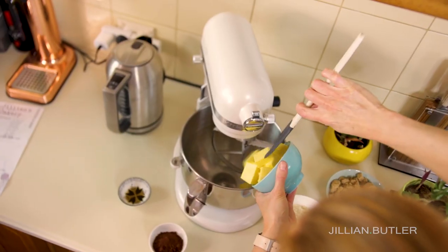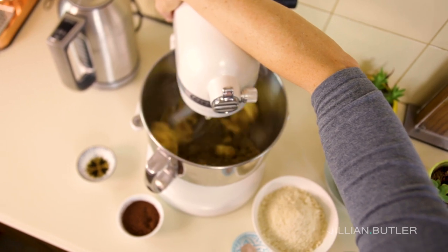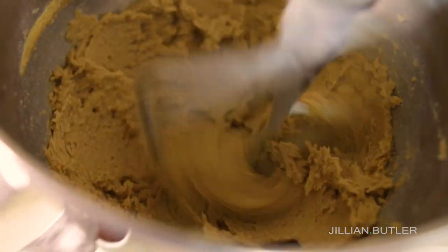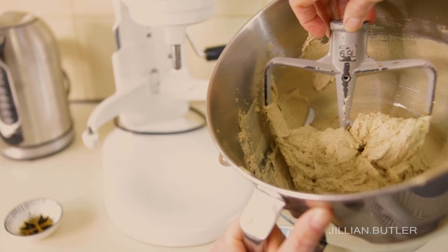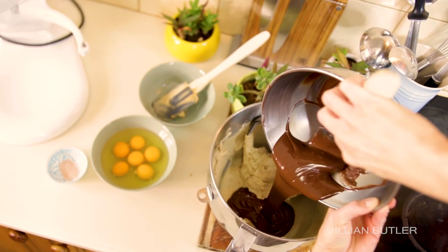In your mixer with the paddle attachment, put in your butter and brown sugar and cream these for at least five minutes or more until the mixture is pale, light and fluffy. I've said it many times on my channel — you don't want to rush this step. When your butter-sugar mixture looks like mine, we can put the next ingredient in.